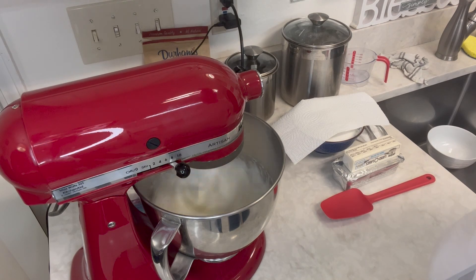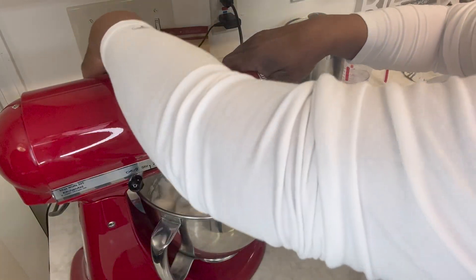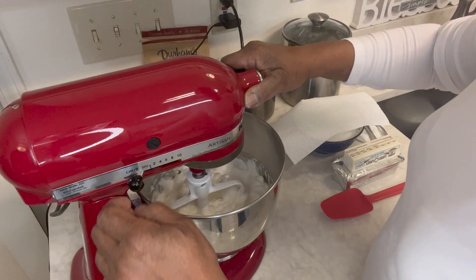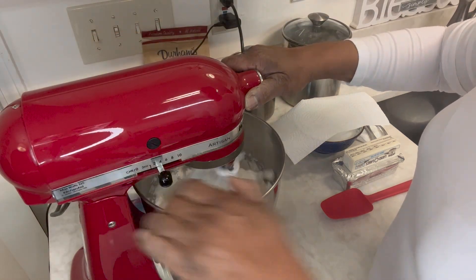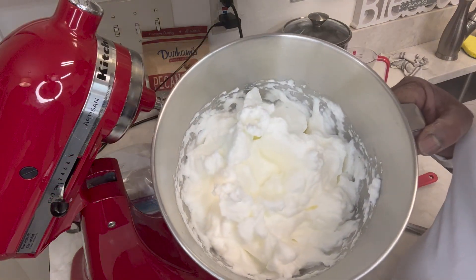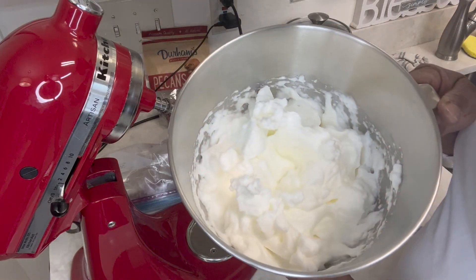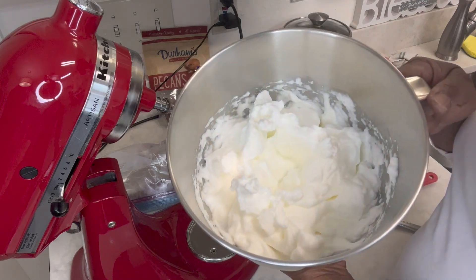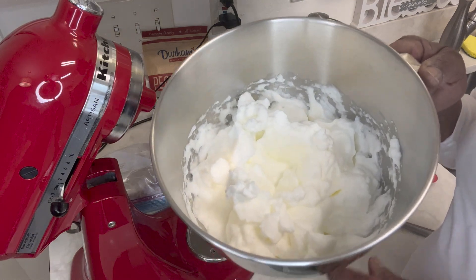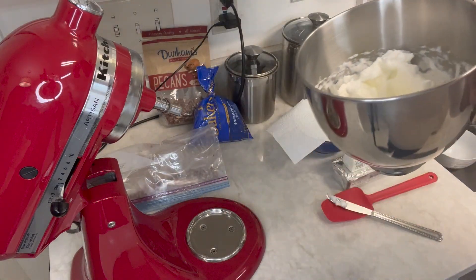It should be a couple of minutes more. It's been three minutes — let's see what we have. It looks like it's close, probably another minute or so. Close to four minutes now. We're going to set these egg whites aside. If you were making meringue to put on top of a pie, you would have added sugar. I didn't add anything to these egg whites because we're going to fold them into our cake batter, which already has sugar in it. We're going to switch bowls and get started on the cake.